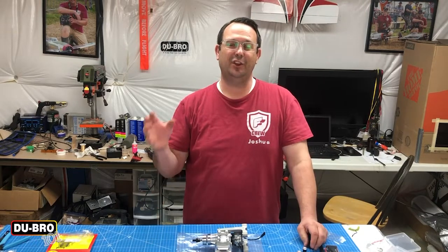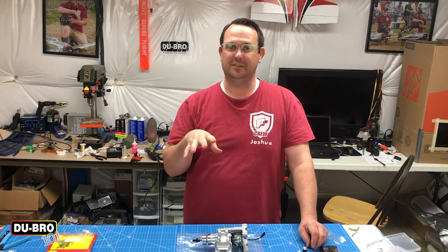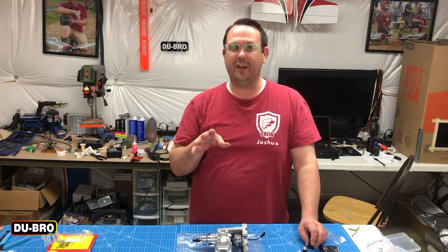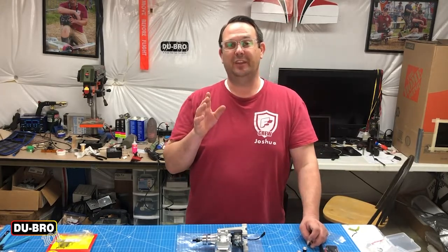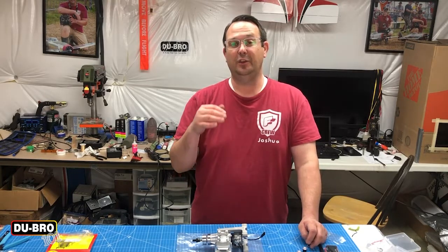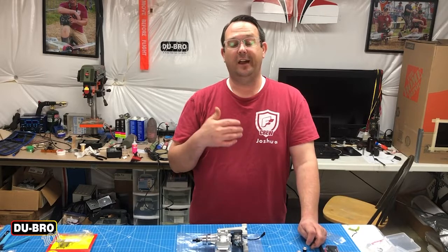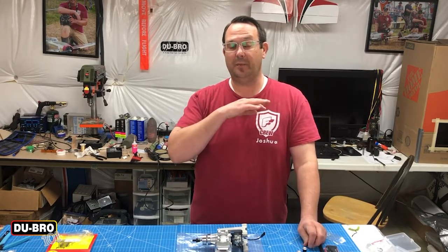The next part is installing the engine mounts themselves. This can be kind of tricky and may require some additional hands — ask a friend if you need to. Make sure that if you're retrofitting these mounts onto a model, you plug the holes with hardwood dowels and epoxy. I also use thin CA just to soak in, and then do epoxy over top.